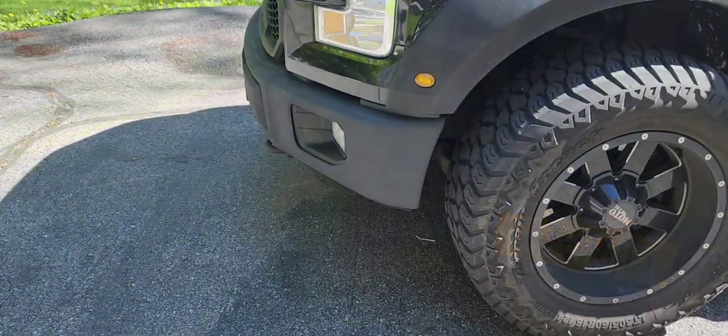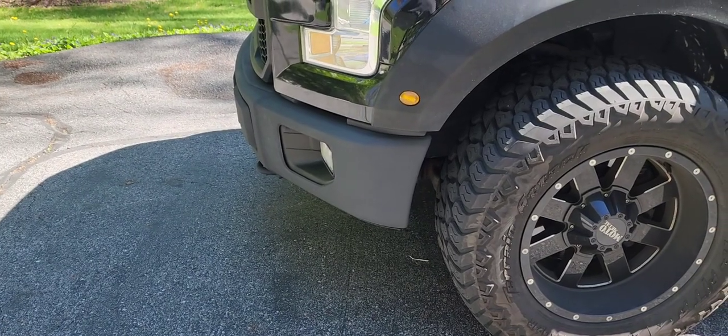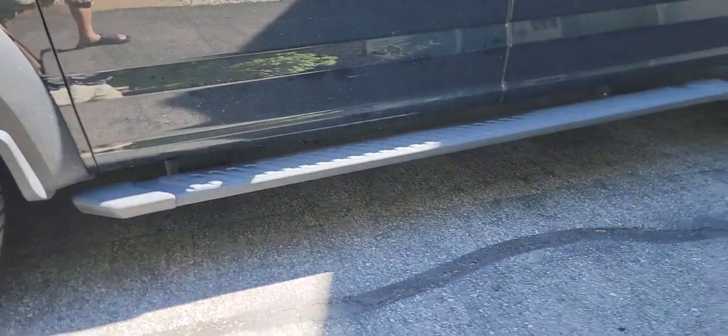We'll see how long the Raptor undercoating lasts. The plasti-dip took a few years before it started peeling off.